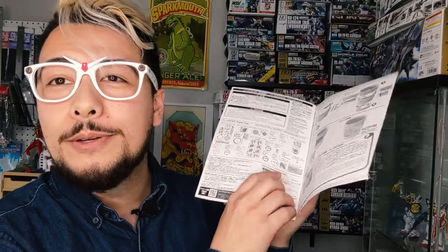There's an instruction manual — it's a typical Bandai instruction manual, it's got some color, it's got mostly black and white, and then it's got a little bit of history about Cup Noodles right there, which is a brand we don't really get in the West.